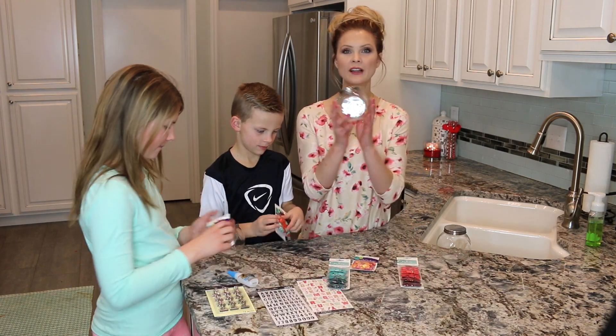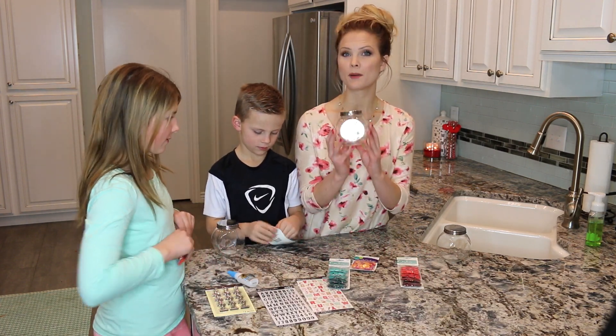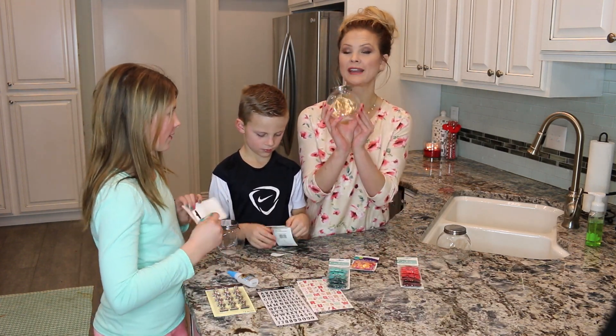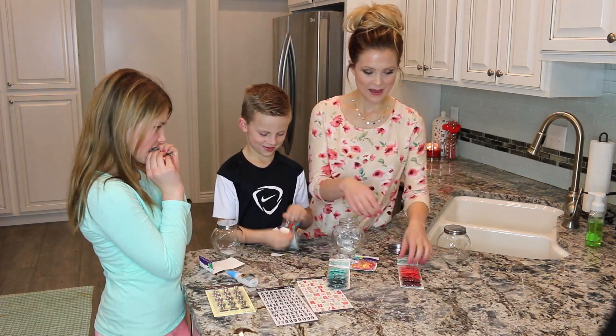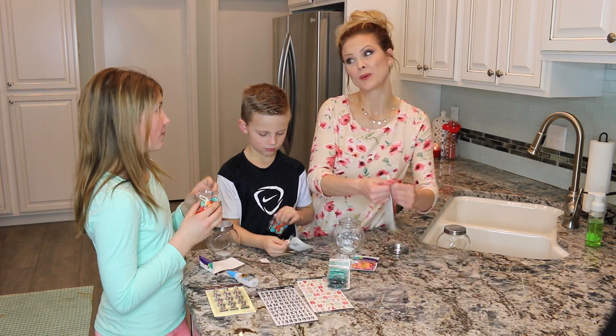What we're going to do is fill up the jar with all of the buttons, because this is the jar that the kids will earn buttons out of. Maybe one day I'll have more buttons than yours and I'll do mine.